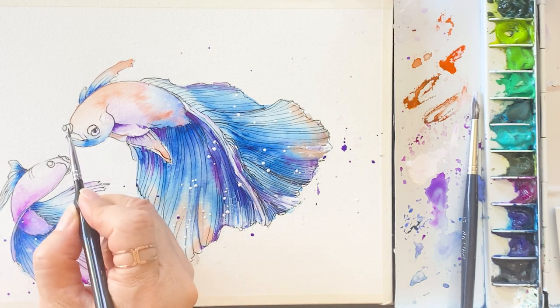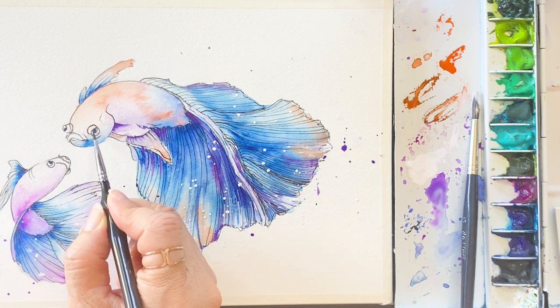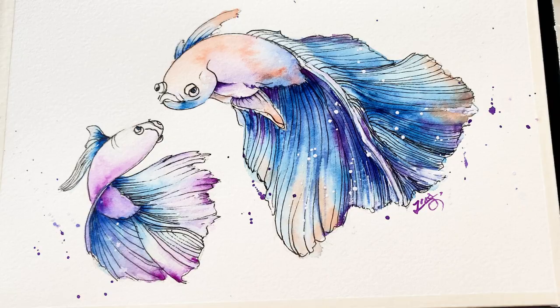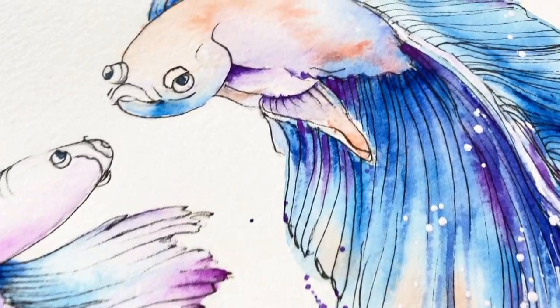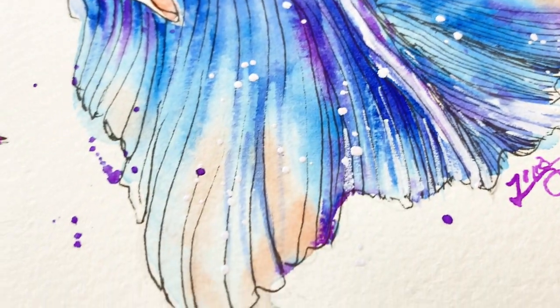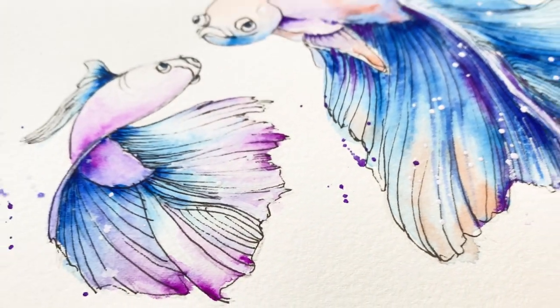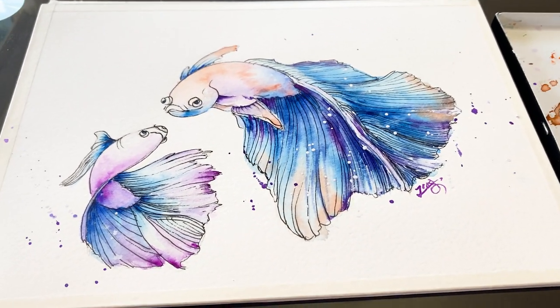We are all done with this painting! I hope you had as good a time as I did. Don't forget to subscribe and hit the like button — it means a lot to me for making new videos. Thank you for watching till the end, and I will see you in the next video. Bye bye!